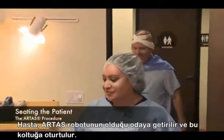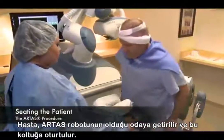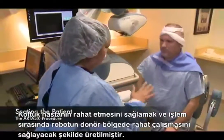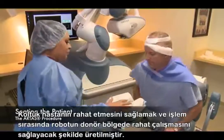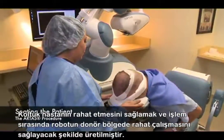The patient will now be brought into the room with the ARTAS system and seated in this chair. This chair was designed for two purposes: first, to provide comfort for the patient throughout the case, and second, to position the patient's donor area in the optimal position for harvesting.